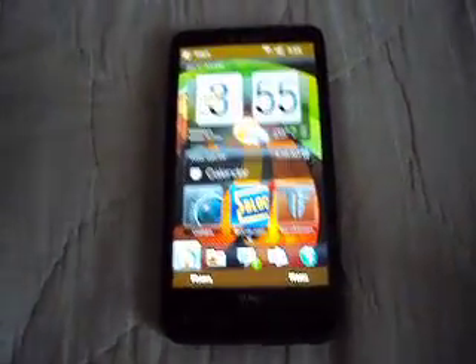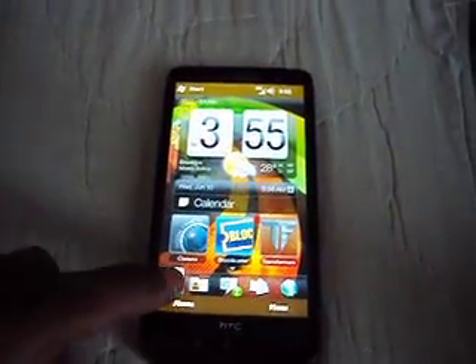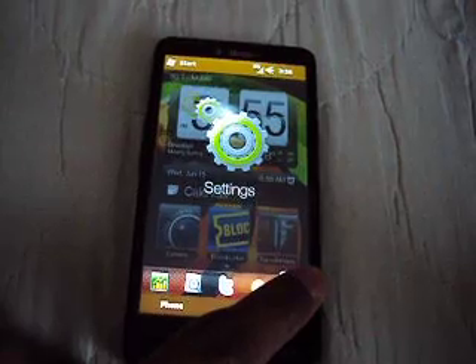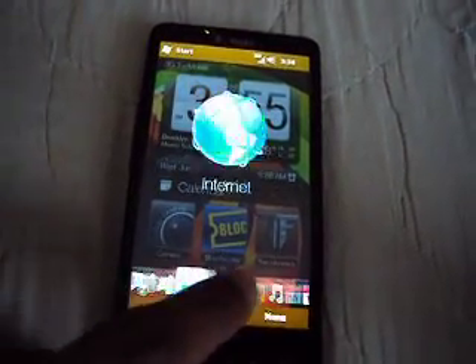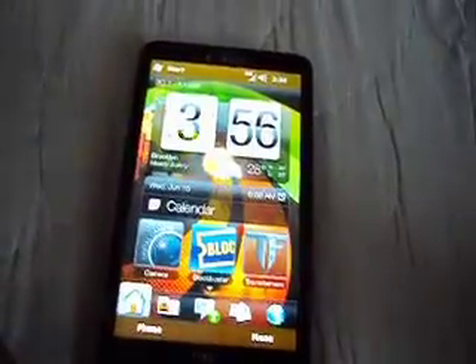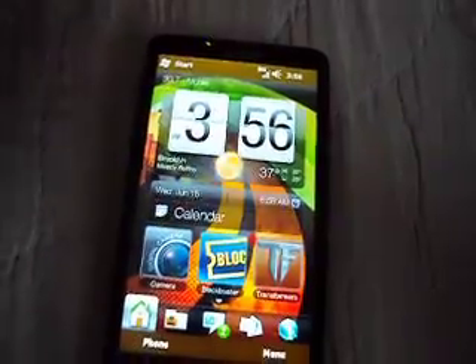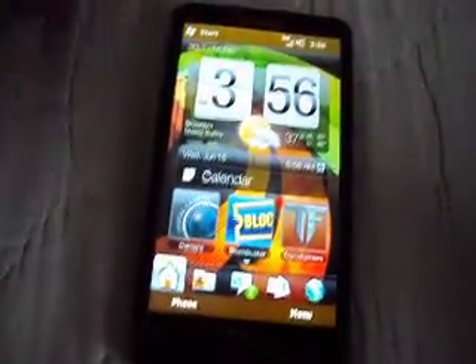Alright, you can see you're here at the regular home screen. Everything works, sort of. You can already see that it's laggy, but it's working. This is your normal stuff. I hate how slow this is — let's get back to Android. I can't stand this.